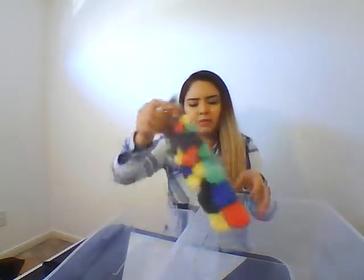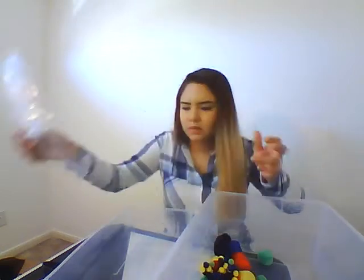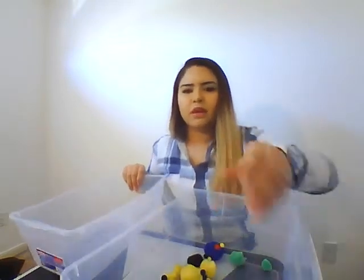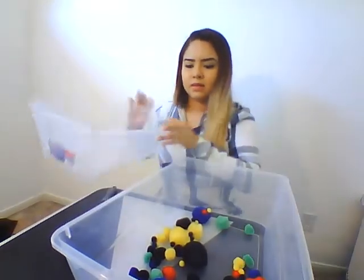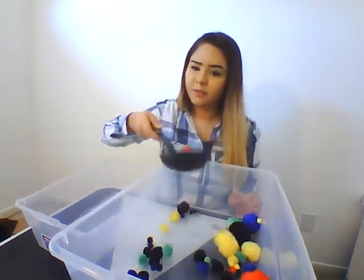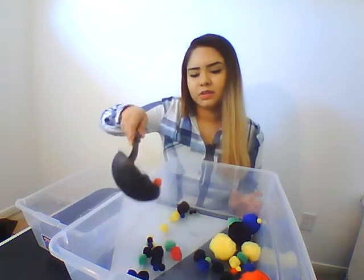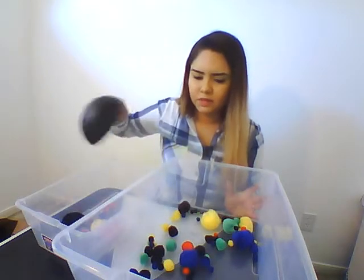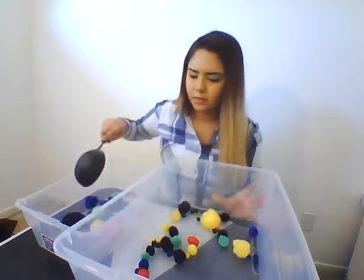You're going to want to put your pompoms in the big container — they can be all different sizes. Have your child use a soup ladle to scoop them up. They probably won't be able to get that many, just a couple, because this is fine motor sensory. Scoop them up and transfer them to the other bucket.